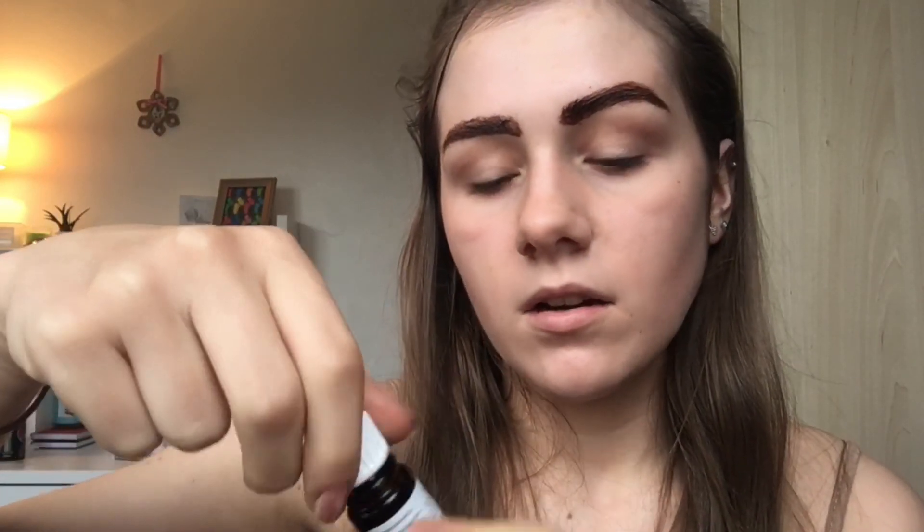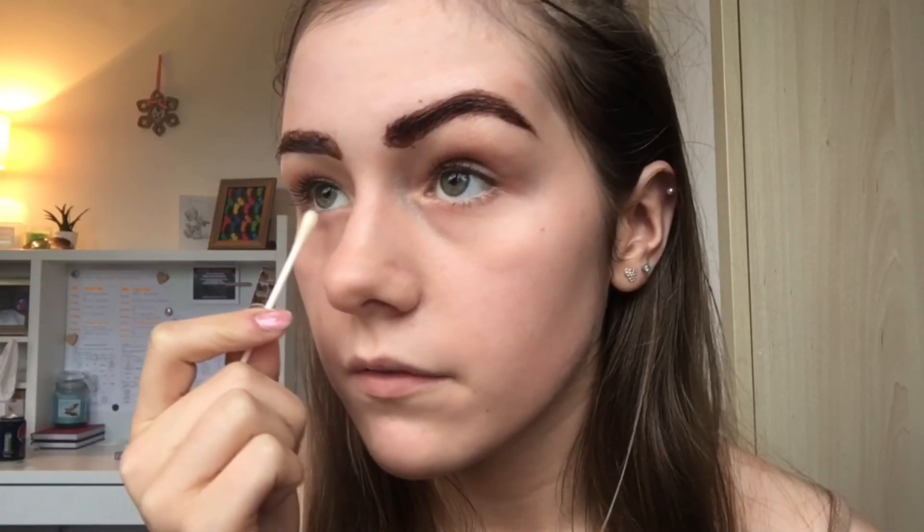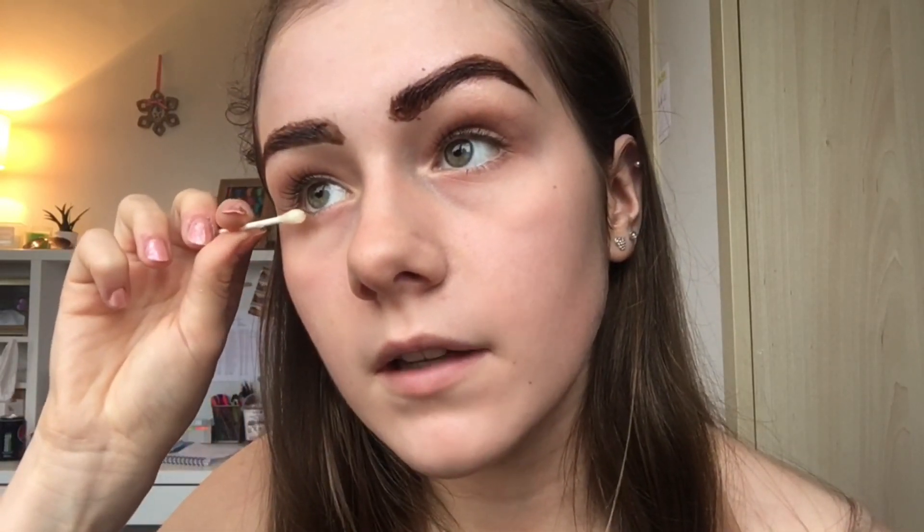With this eyelash kit you get the black color solution and you apply it to your eyelashes with a cotton bud. I coat them quite generously, mostly focusing on the ends. I also quickly run it through my bottom lashes because I dye those a little bit too. Then it says to leave it for one minute without rinsing off and then proceed to the next step.